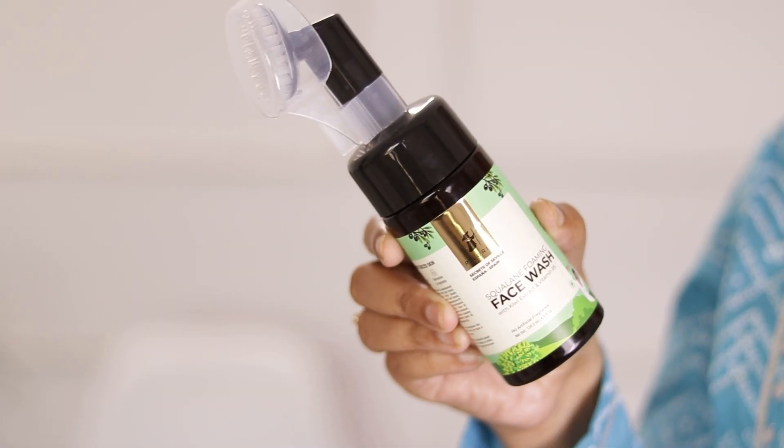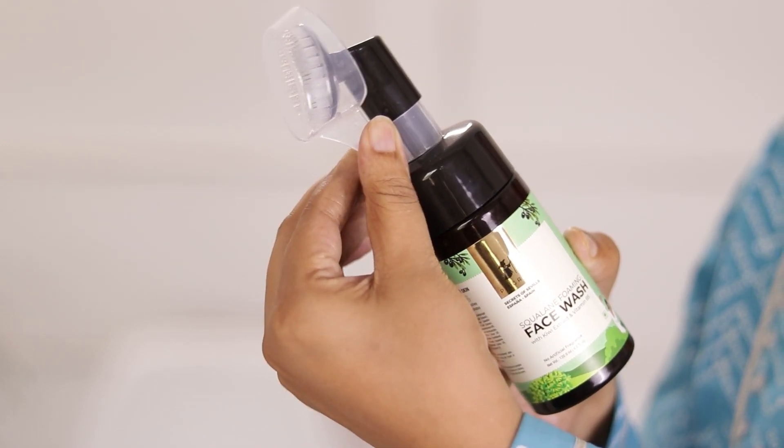So let's begin. A skincare routine can start with face wash. For face wash, I have two options for you all. Both are very good options and not very expensive. There is also a DIY option. The first option is Pilgrim Squalane Face Wash — this is a very good face wash.